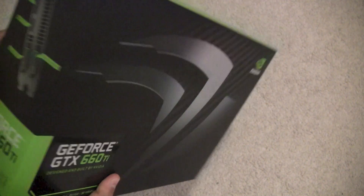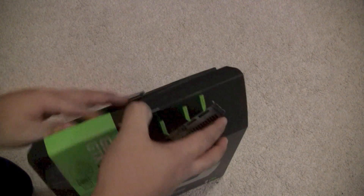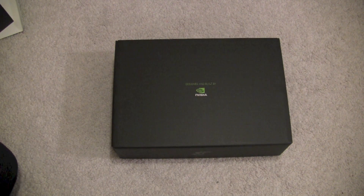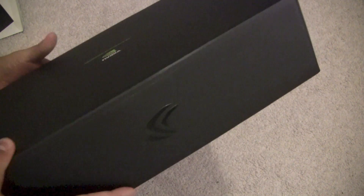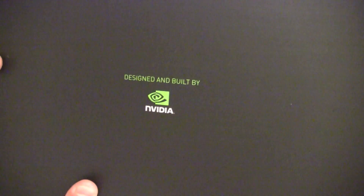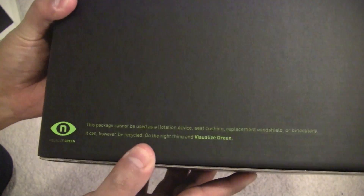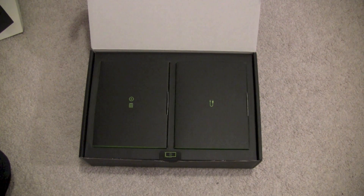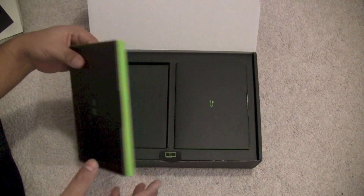Let's open this up. The box looks very familiar — it has that varnished logo on the front, very simple, with 'Built by and Designed by Nvidia.' If you bought a 560 Ti, this should look very familiar; it's pretty much identical. I said in my last video that it has an Apple-like quality, and it kind of does — the packaging is really nice.